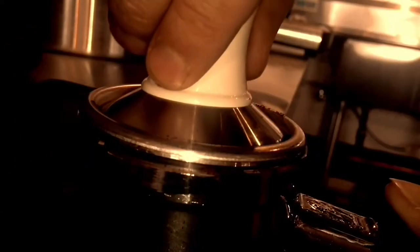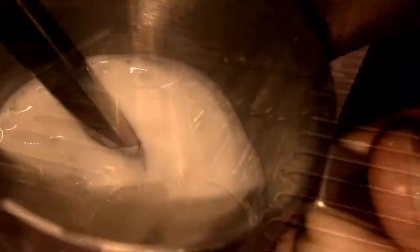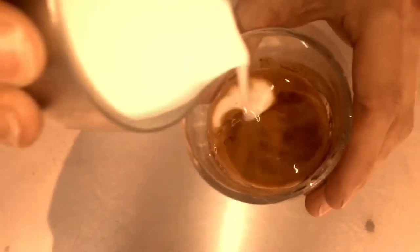Then we steam just about three to four ounces of milk — three ounces is about as much as you can get away with steaming in the pitcher successfully. We take that and do a small pour, then quickly bring the two together so we can get a lot of that steamed milk to rest on top.